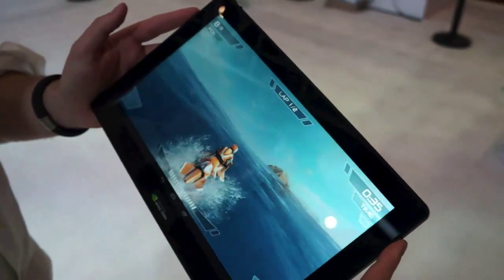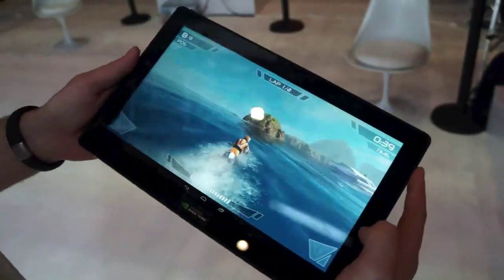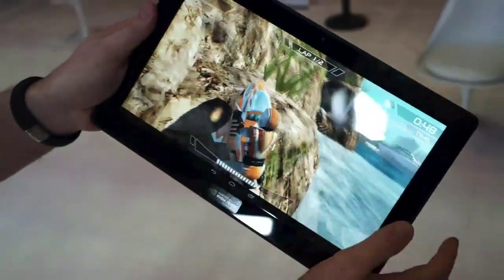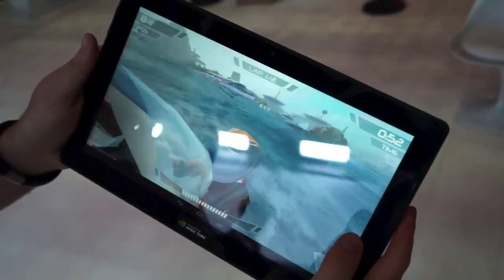Hi, it's Matt from Engadget. We've just come off stage talking to NVIDIA and we're here with their new Tegra 4 reference tablet. It's an 11-inch screen, as you can see — we're playing a new title especially for the Tegra 4. This is an 11-inch display, a 19 by 10 ratio, and inside we have Tegra 4, the new mobile chip.